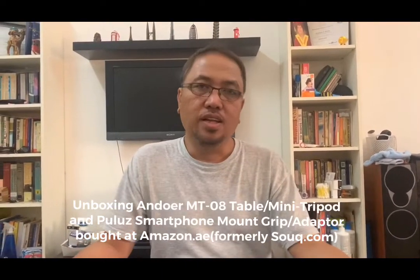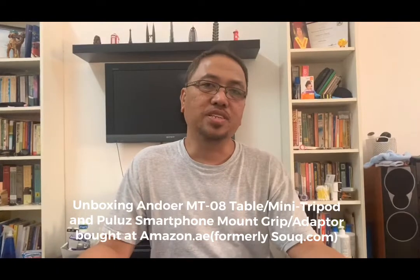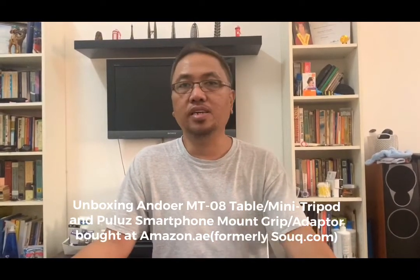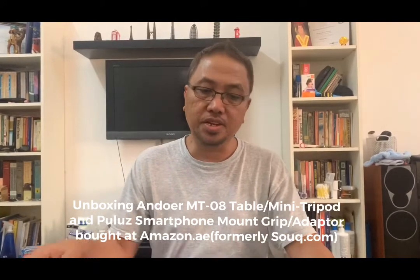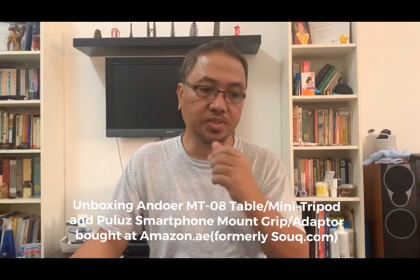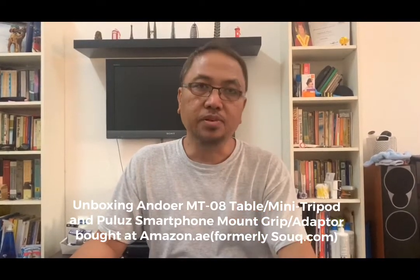Hi, RD here again, welcome back to my channel. Today I will unbox two devices that I bought in Amazon.ae. Amazon.ae is the former Souq.com — it's the leading, maybe number one, online store here in the UAE. Souq.com was bought by Amazon and renamed Amazon.ae. I bought two device accessories for my cell phone.